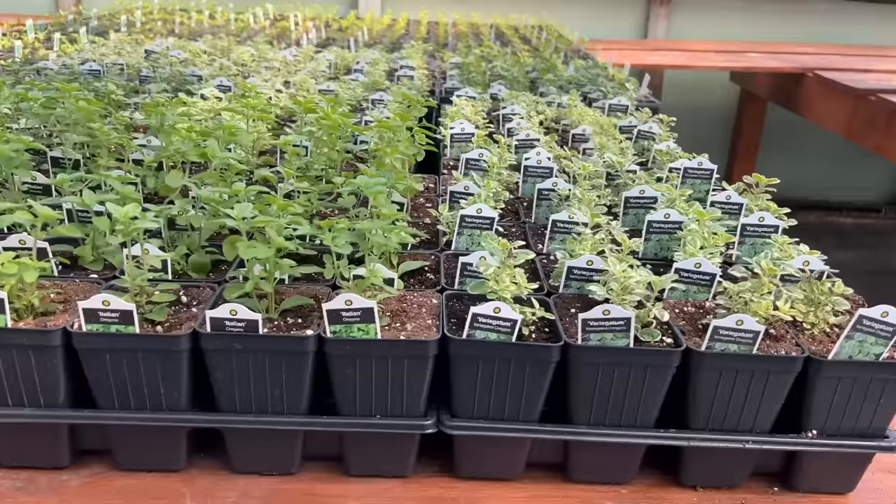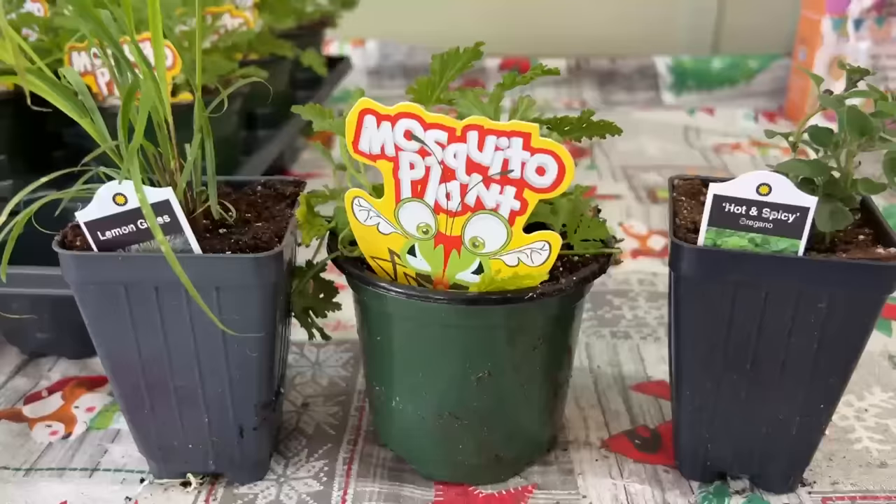These are the oregano pots that grandma planted and believe it or not, oregano — especially hot and spicy oregano — is a mosquito repellent. My mother-in-law and father-in-law actually found this out. My father-in-law came and he was like, what's hot and spicy oregano? And I was like, I don't know, I thought it was kind of cool so I ordered it. And then later that night they were online and they found that it was actually a mosquito repellent. So I said, wow, that's a good idea — I'm going to make a video and use it in a mosquito repelling patio pot.